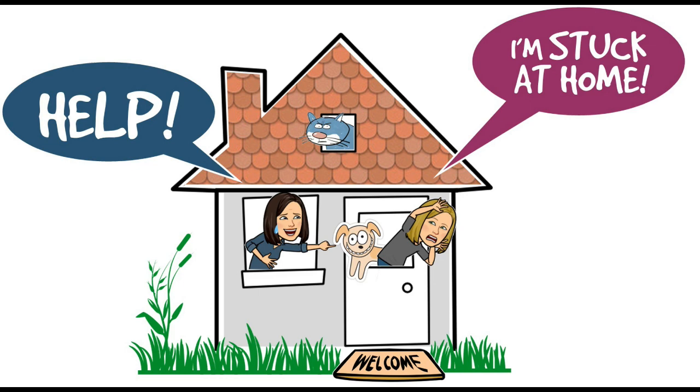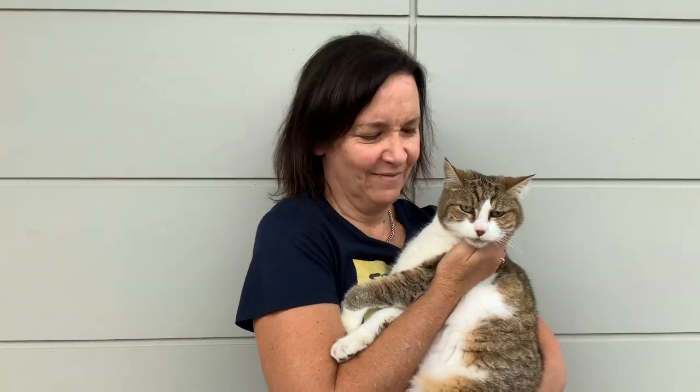Hello, I'm stuck at home. Hi Stuckers! I wanted to introduce you to Snowy before we gave you our challenge today. This is Snowy, also known as Snowball. She's a very old, lazy, fat cat, but she's an important part of our team. All right, say hi. On to the challenge!